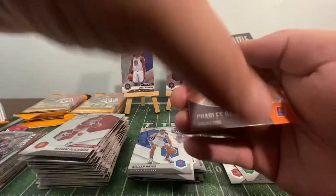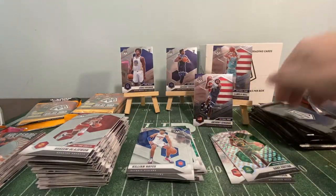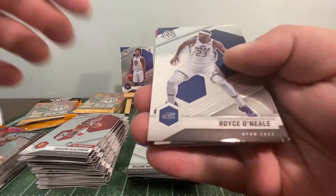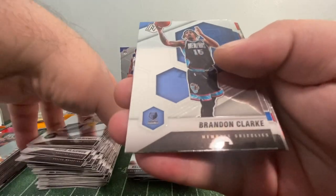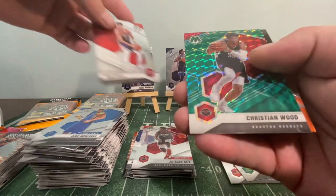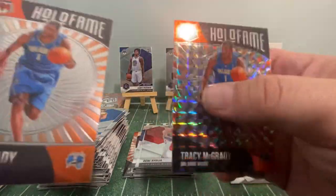Another cello pack — tearing through the cellos, ladies and gents. Royce O'Neal, Thaddeus Young, Bogdanovic, McDermott, Brandon Clark, Dirk Nowitzki, Jay Sean Tate, and a Danny Green — can't fail, I'll always pull a Danny. And a Christian Wood — he was out hurt yesterday — Green Prism. Tracy McGrady Hall of Fame, and right behind it the Prism Hall of Fame.